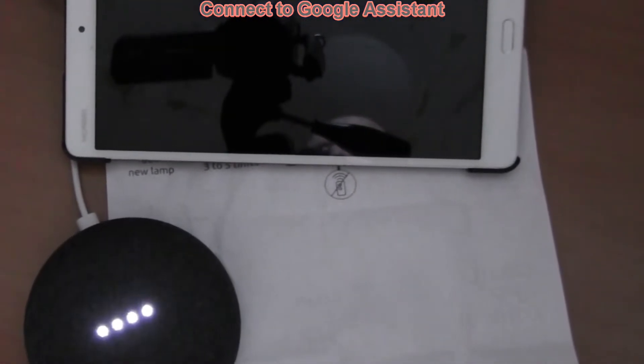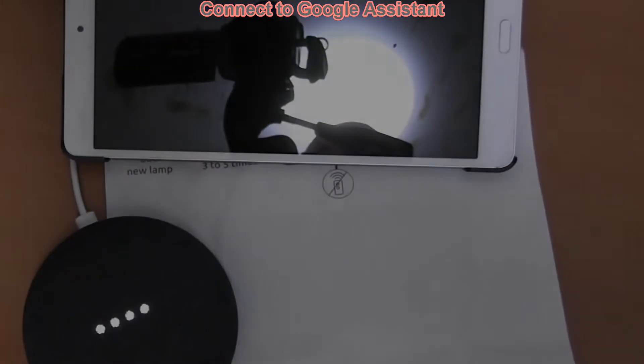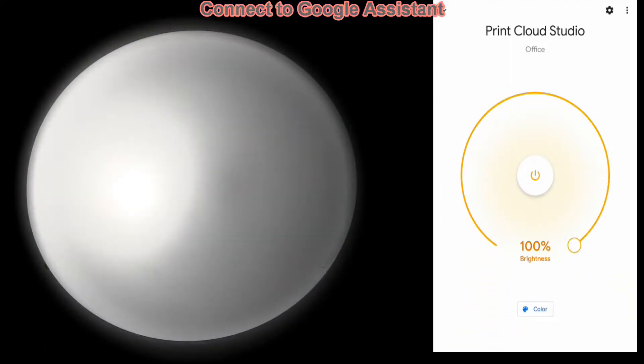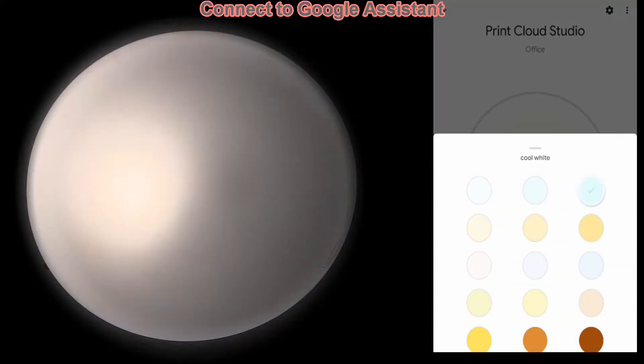Hey Google, turn on Print Cloud Studio. And of course you can operate the Tuya smart light also from the Google Home app.